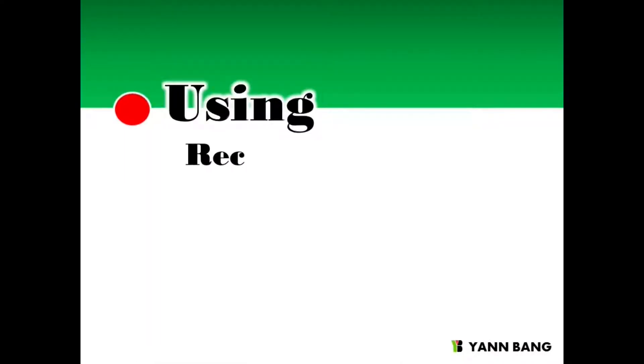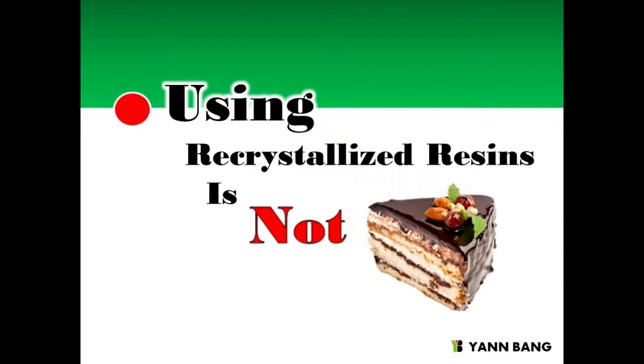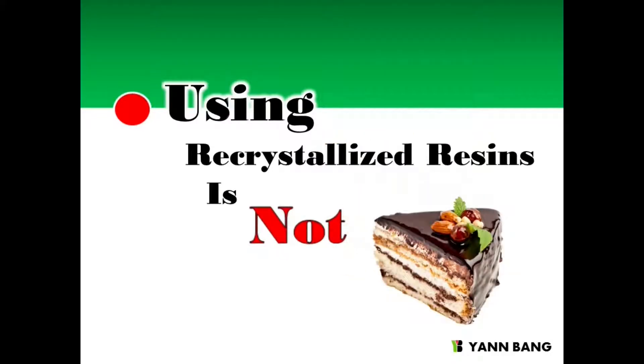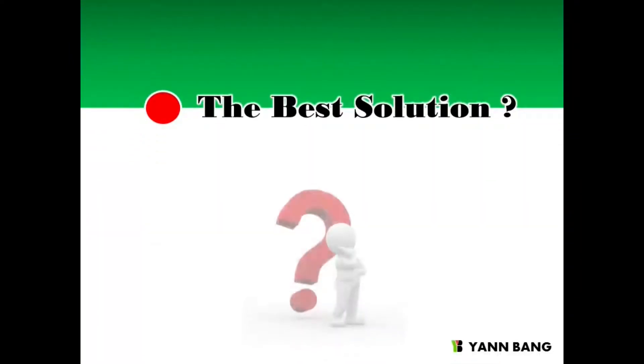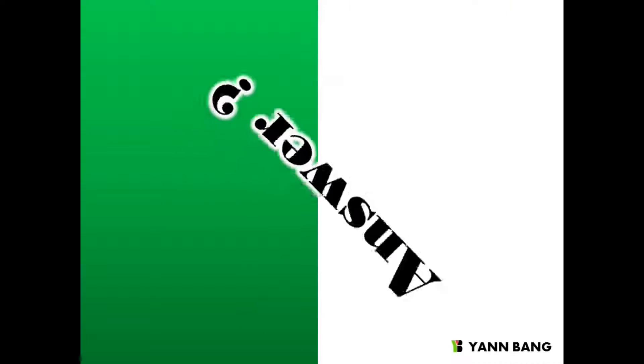How to use the recrystallized resins well, like PET? Of course, it's not a piece of cake. So today, I will show you the best solution to make it easier.